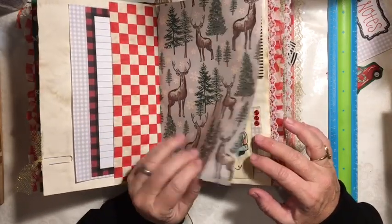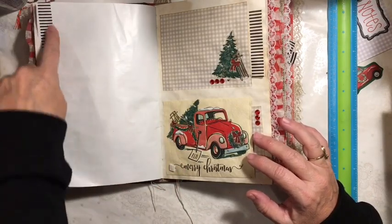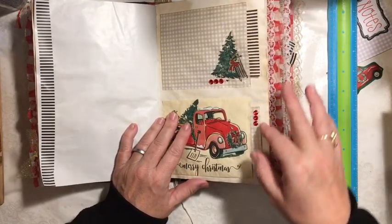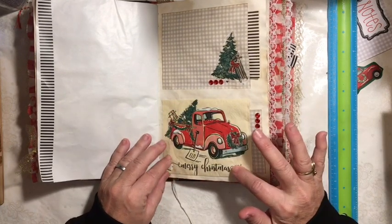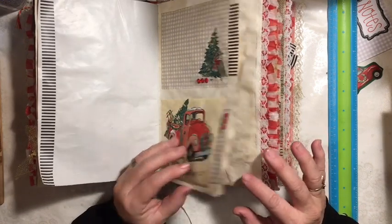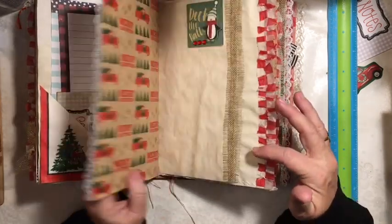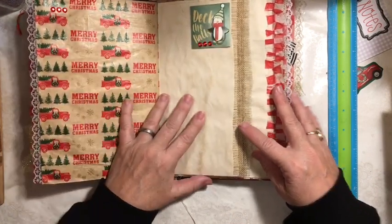Here's our big pocket. Here's our deer wrapping paper — added the washi tape to the edge for some stability. We have a double pocket here, so this one pulls out and this one pulls out. This one's made with the napkin. Here we have another tuck space, also made with the napkin. Some notepaper, more of the lace from the burlap and lace, and some of the red truck tissue paper.